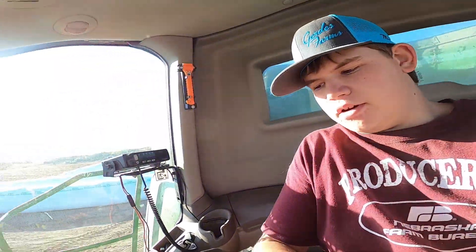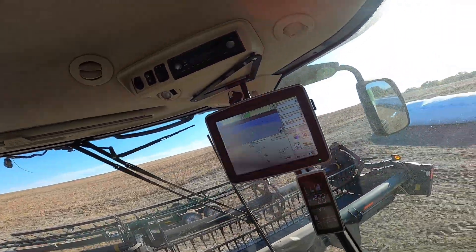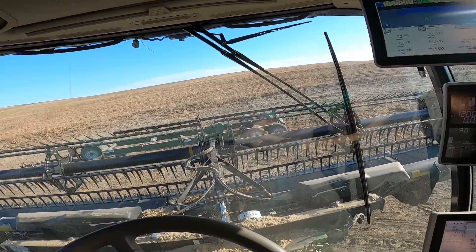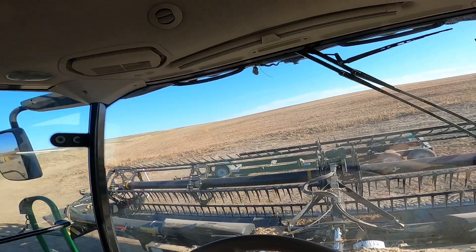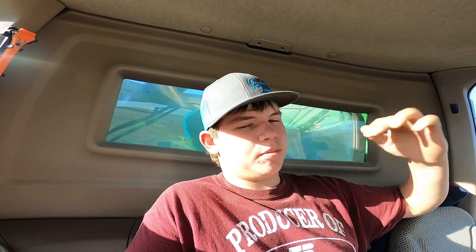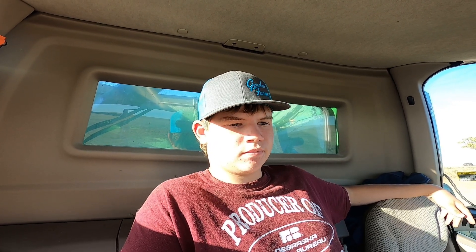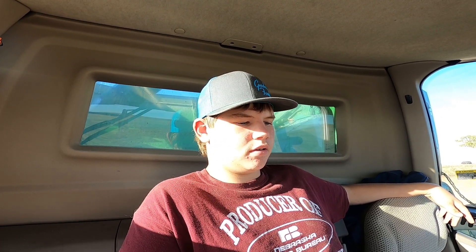It's been a couple two or three hours since I talked to the camera and we're done with this farm. Now we're getting ready to set the head on the trailer and I think we're going down south, but I'm not 100% sure. If we are I'll make sure I get some good footage down there — it's a nice big bottom, just flat, so that'll be pretty nice.